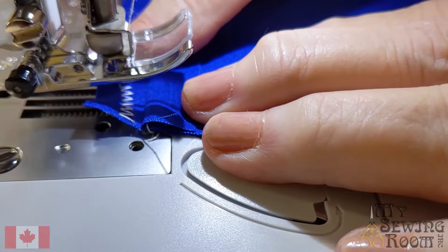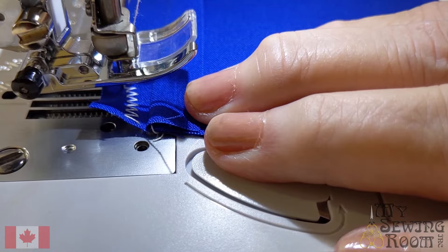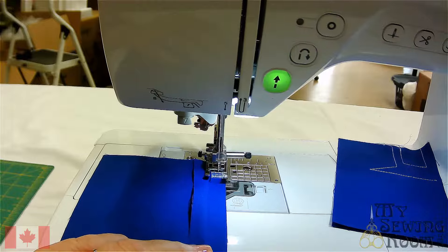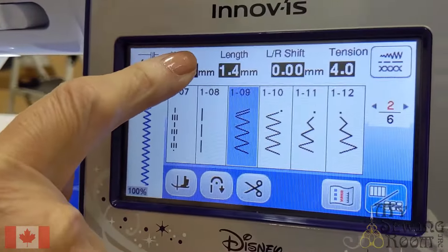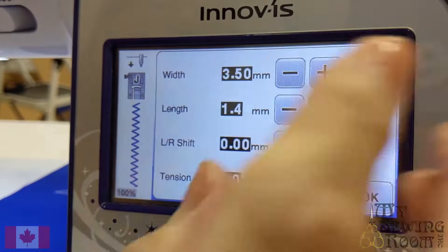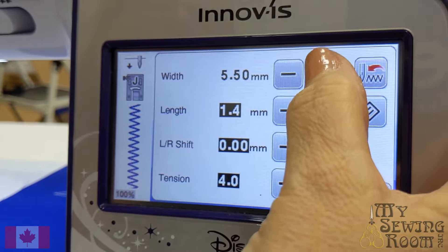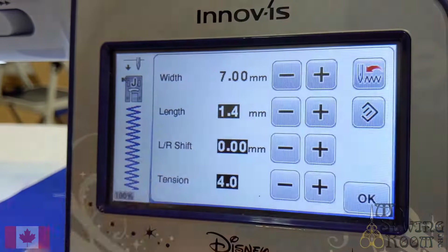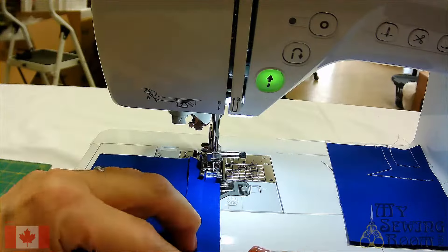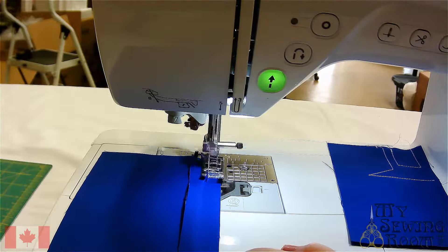If I was doing this as a seam finish, I'd probably want a little wider zigzag. So I'm going to change it to be a little wider. On my menu screen, my width is 3.5 — I'm going to make it wider. The widest is 7 on these machines. Let's give that a try and hit OK — it says 7 now. Let's go and sew a bit and see what happens. Nice big zigzag — that's what we want.